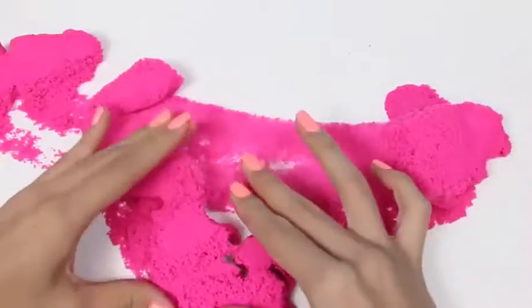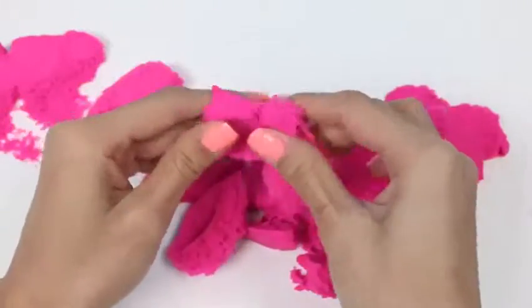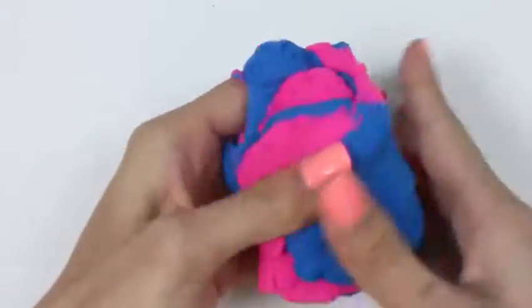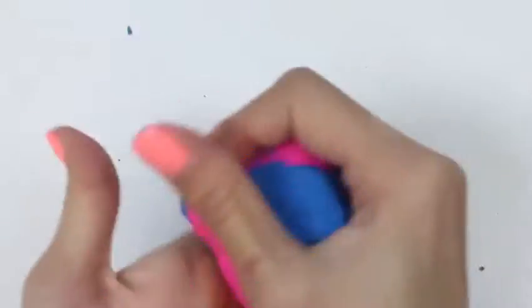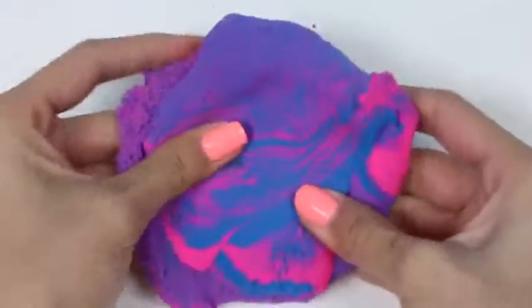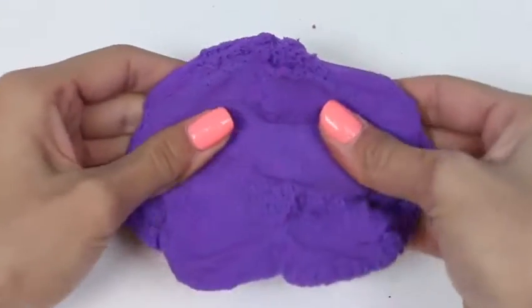And today I'm super excited to bring you Kinetic Sand Bakery Boutique! I can't wait to make a cake! Here's the back of the box! Let's get started! First we have some cupcake plates, some pink sand, blue sand, a bag of molds, some accessories for our boutique, a foldable table, the instructions, and the box is gonna serve as our actual boutique!